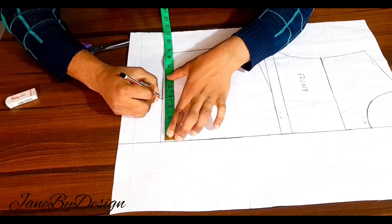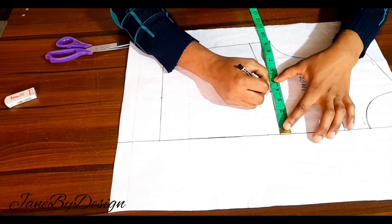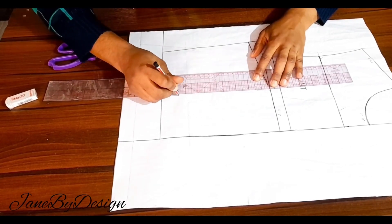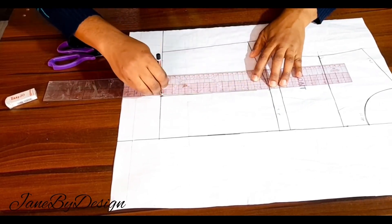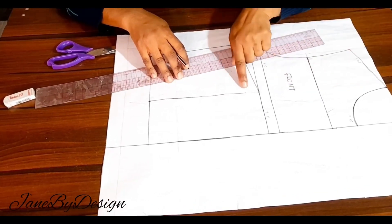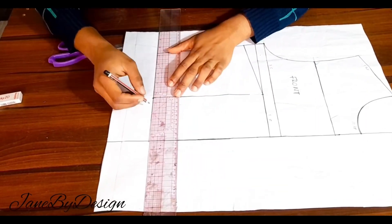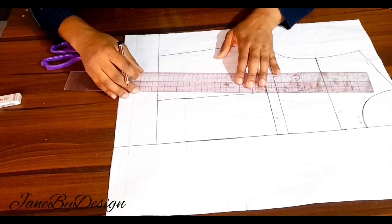I'm just going to be adding the waist dart for the front. To get your waist dart you need your bust span divided by two — whatever your bust span is, you divide it by two and that is the value you place on your pattern. I'm drawing a line up until I get one inch below the bust line, so the dart doesn't touch the bust line. At the waistline I'm going to open up the dart by half an inch on both sides, then draw the dart legs.